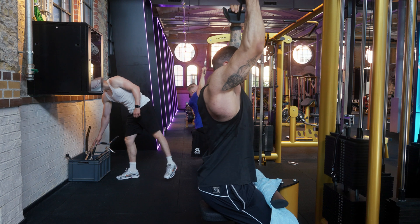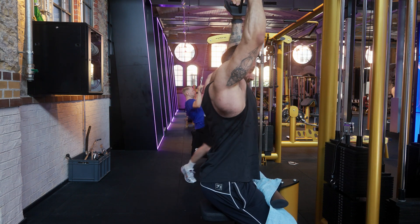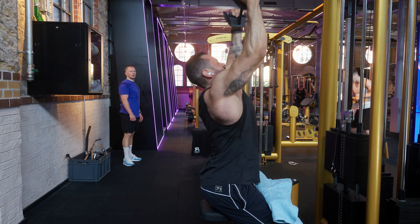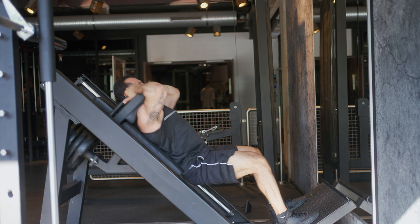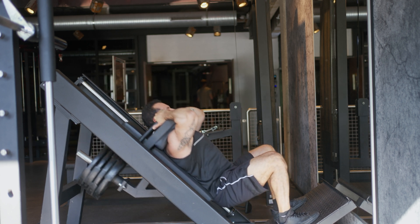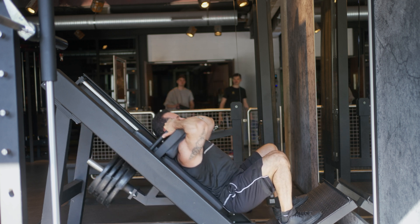As a bonus method, lengthened partials lend themselves really nicely to rest-pause sets as a time-saving technique — though it will be very intense, so use it very sparingly, and only if your sleep and nutrition are in check. Rest-pause sets are when you pick a number of reps — say 40 — and do as many sets as you can with 20 to 30 seconds rest in between. If I'm feeling a bit tense that day, I'll do one set full range of motion and one set partial reps. It's fun, gives an insane pump, and saves time — a win-win.